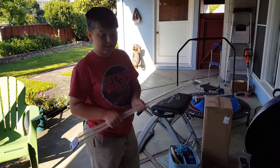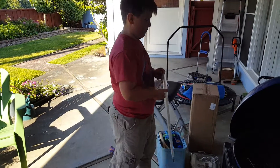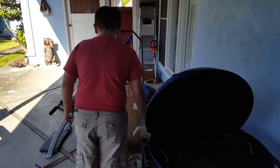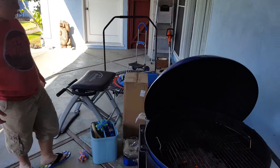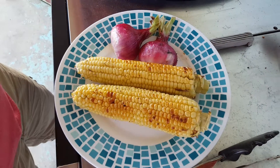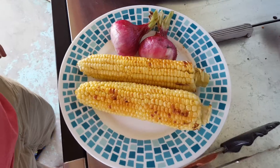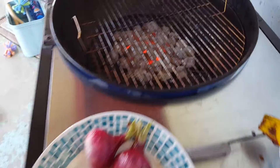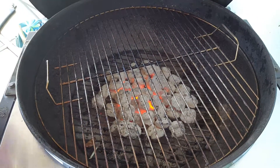We might break up some of these to burn, because using Georgia sapwood would go up in smoke — I have learned that from experience. Right now this is what the onions look like, and the corn, and this is what the coals look like.